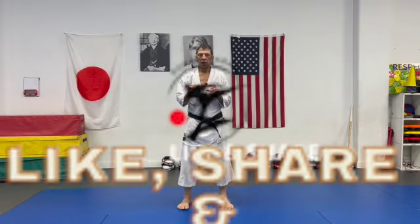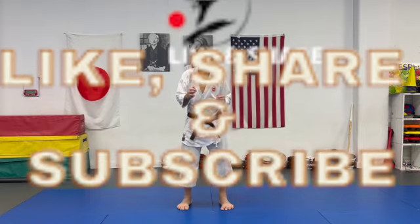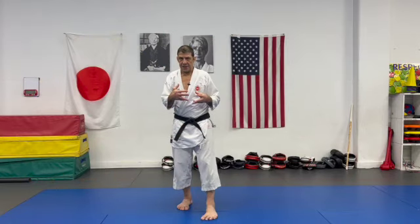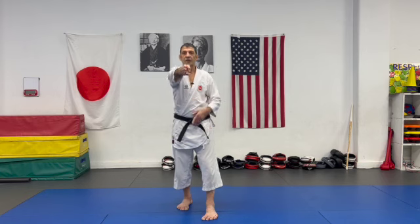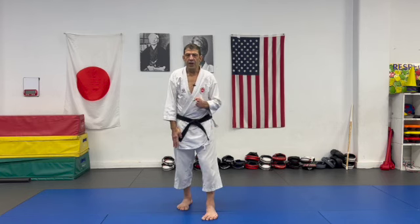Hi guys. Today we will talk about a really sometimes ignored subject: line of technique, line of energy of your technique. It's very important to understand.